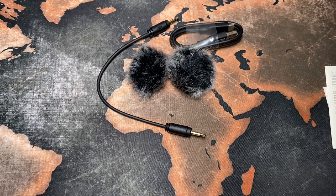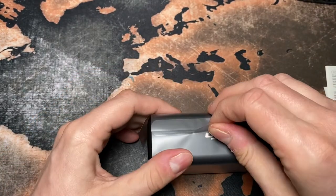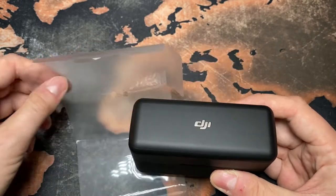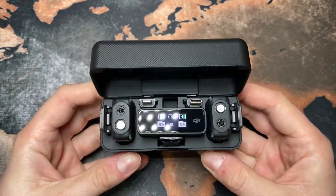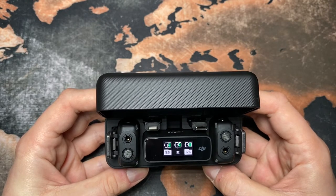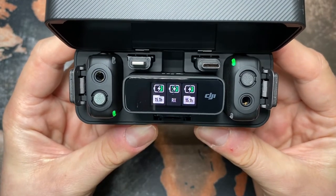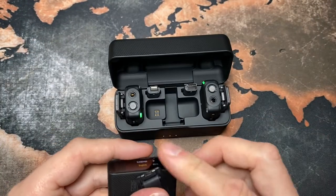All right, let's open up this little case here. This looks really nice — the whole case is quite heavy, definitely heavier than it looks. Opening the lid — wow, this looks really really nice. When you open the case it shows you the battery status of the transmitters and the receivers.